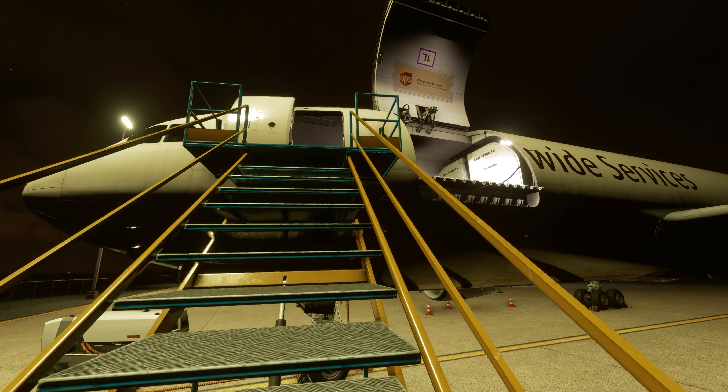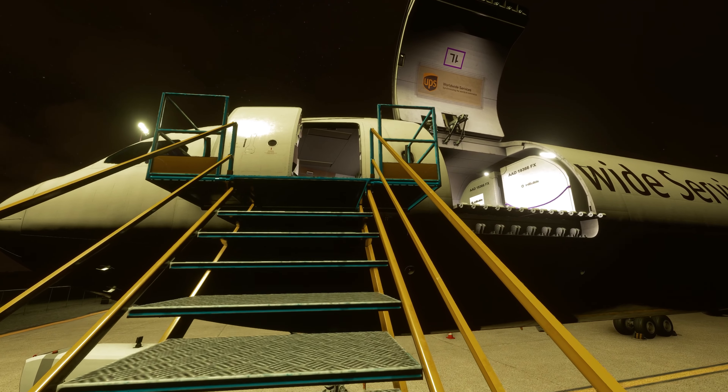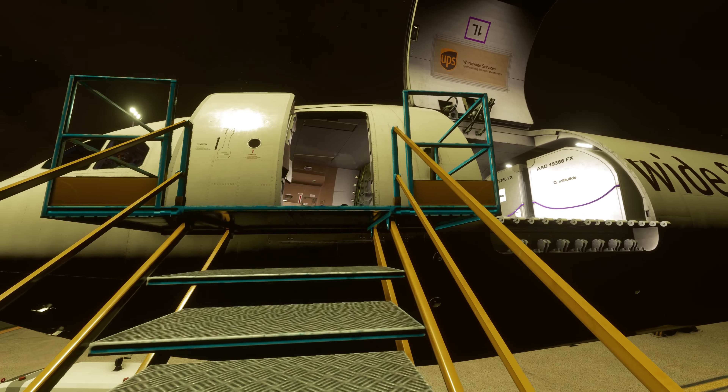Alright, walk around is complete, so we can go ahead and close up this cargo door and then call for our pushback.